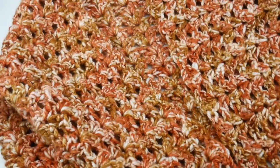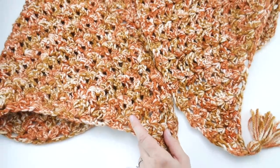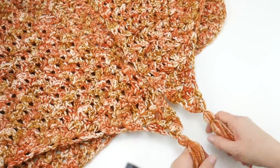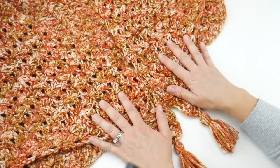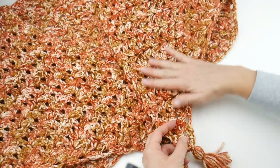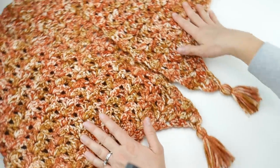You can go over to the blog to see how to style your wrap — there are a bunch of different ways to wrap it. That's it — that's how you crochet the Autumn Foliage Wrap! Thanks so much for watching, and be sure to click the subscribe button to get all the latest Fiber Flux video updates.